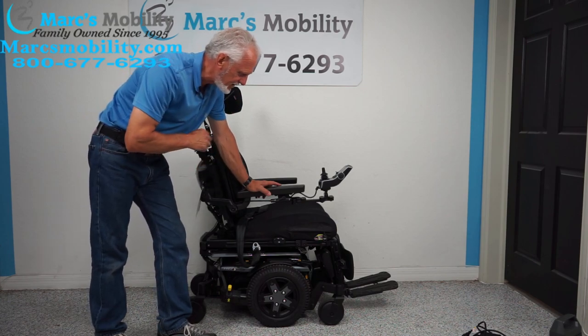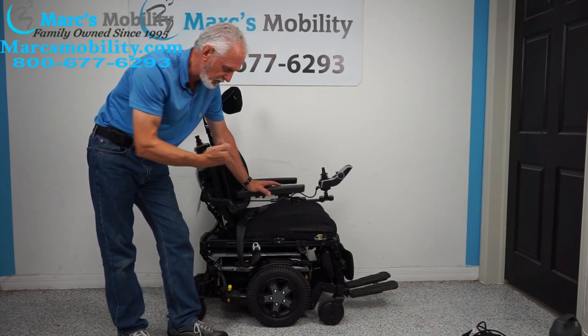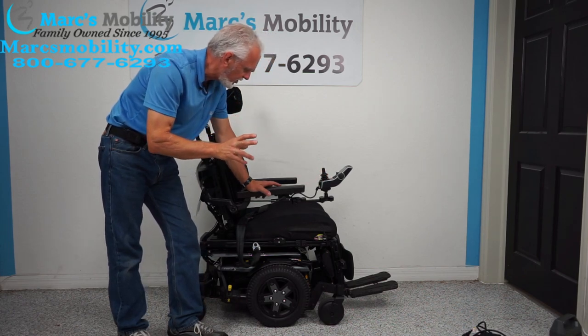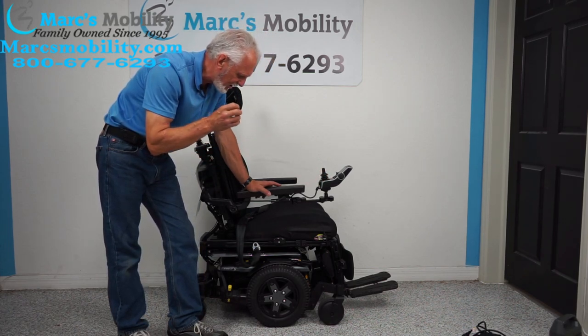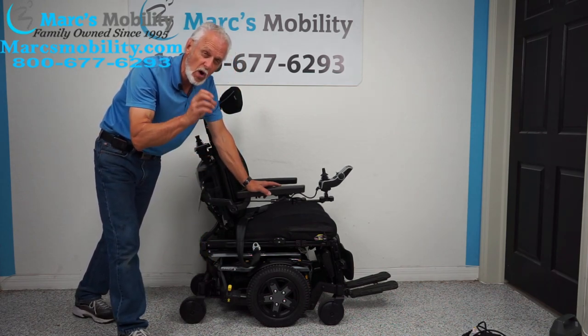It has 4 electrical functions: the 12-inch seat lift, the electric tilt, the electric recline, and the electric feet. It has other features which I'll cover as we go along. This is the Quantum Edge 3, the latest in technology from Pride Mobility's Quantum department.